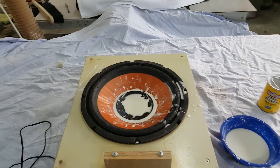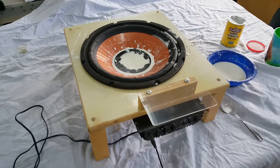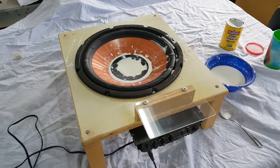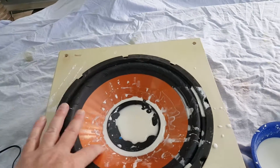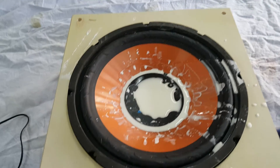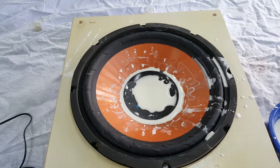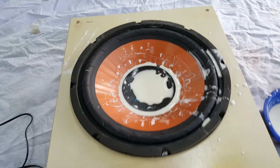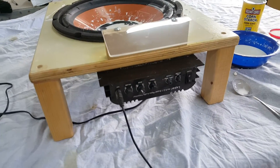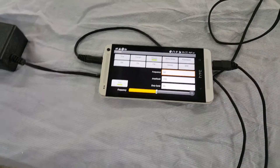Here we have the upgraded speaker shaker for the non-Newtonian fluid, more popularly known as Oobleck. We've got a big 12-inch 300-watt speaker. The cone and the central part are all made of plastic, since the old paper speaker would get a little mushy. It was also much smaller, and we've upgraded the amplifier to 40 watts from 20. We're still using an old cell phone with a frequency generator to generate the frequencies.